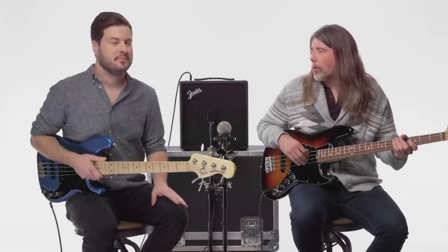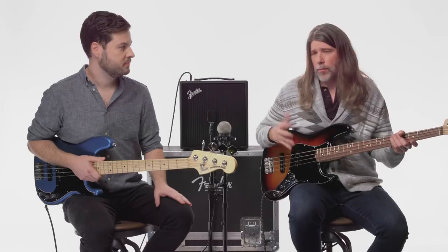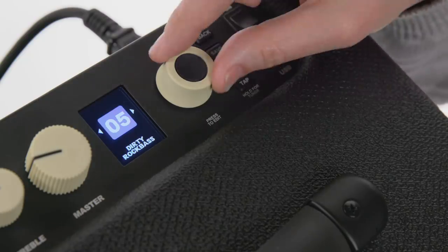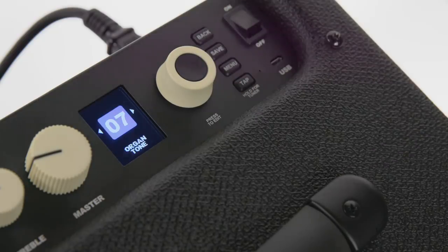All right, I'm going to throw a curveball your way. There's a really cool preset on here that has almost like an organ sound to it — a Leslie speaker — something you might not think about traditionally as a bass player, but it's got a really cool feel to it. So let's go to that preset and check it out.